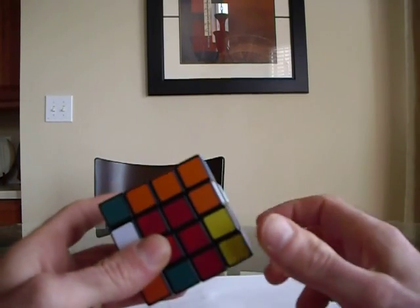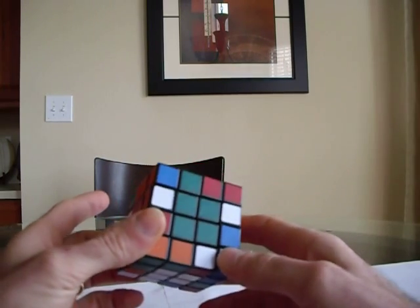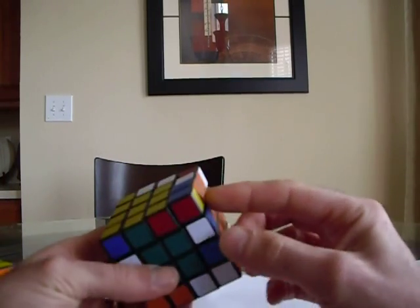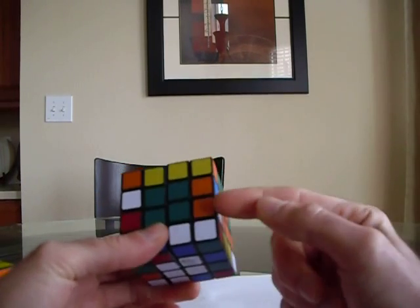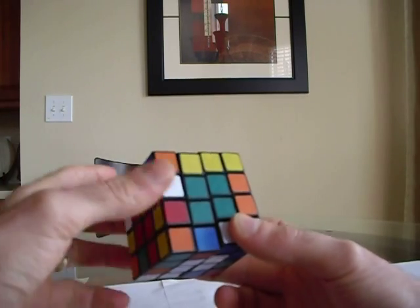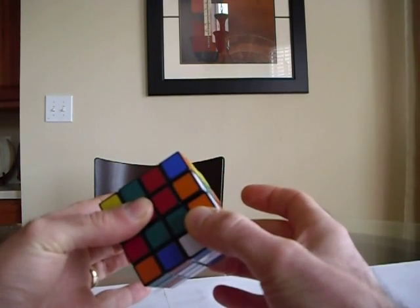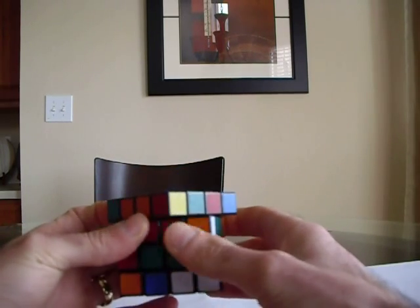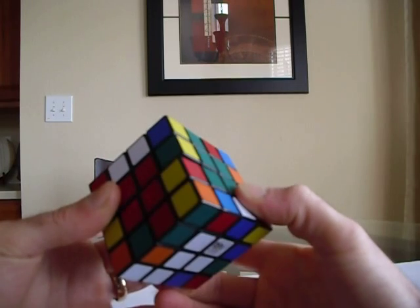The first thing you're going to do is look for two edge pieces that are exactly the same — I go for the white ones first because they're easier to spot. So I see there's an orange and white here and an orange and white right here. You need to find a way to pair these up so they are opposite each other and facing the same direction. When you turn the bottom two layers, they pair up. To pair them up, you turn the bottom two layers, do R, U, R inverted, and then put the two layers back.